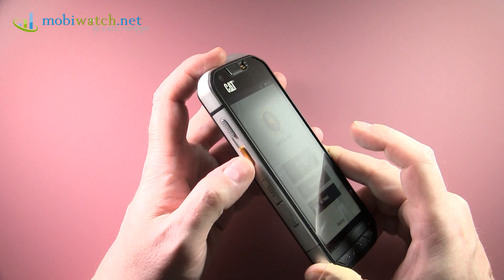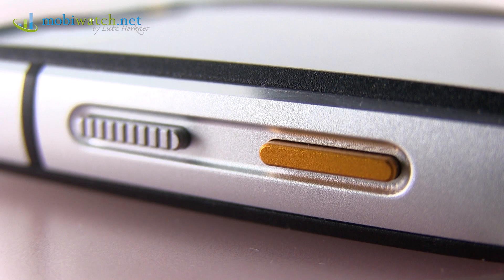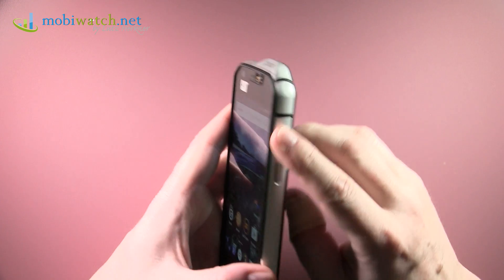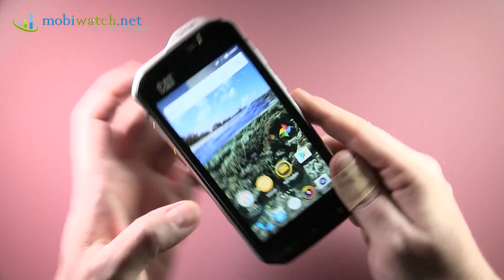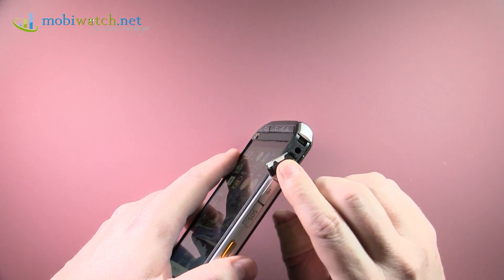There's a regular programmable button where you can assign any action. The power/standby button and a volume rocker are also present. The headphone jack is covered with a flap for water protection, of course.